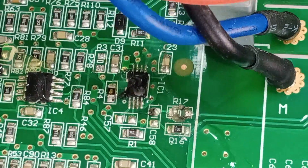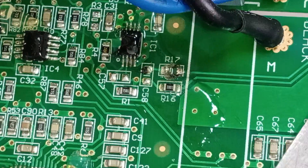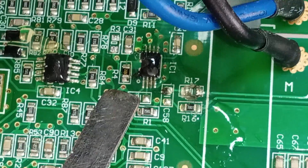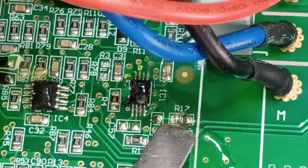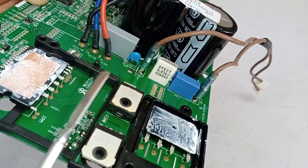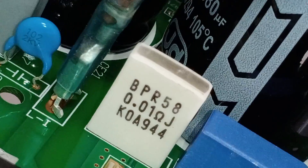I will zoom in on this IC. Two ICs are mounted here. The first one detects the current and voltages on the circuit board. The second is the half-bridge IGBT driver. Both these components have been damaged. The shunt is used to measure the current of the IPM. Another resistor is also used in the circuit to measure the overvoltages and current.